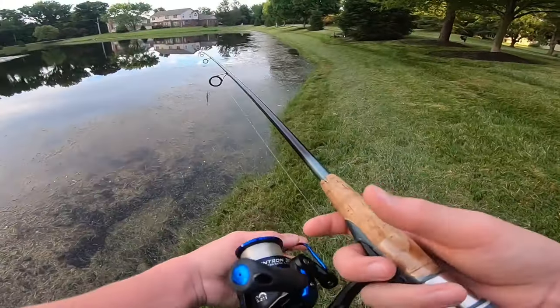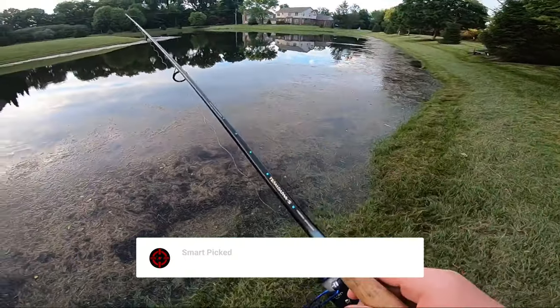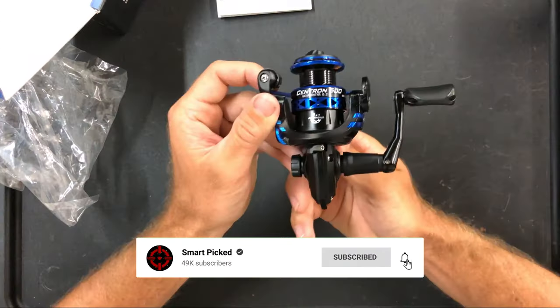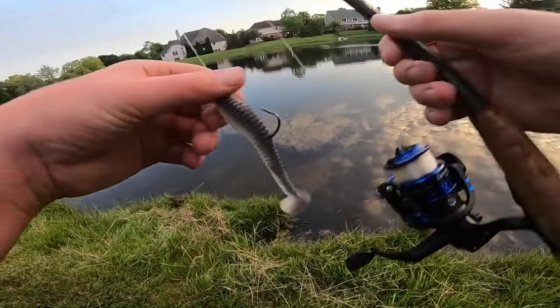Still searching for the perfect spinning reel? Don't give up just yet — we have more coming your way. If this happens to be your first time here, make sure to subscribe to our channel and hit the bell icon so you can stay updated when we release new videos. You won't be disappointed!